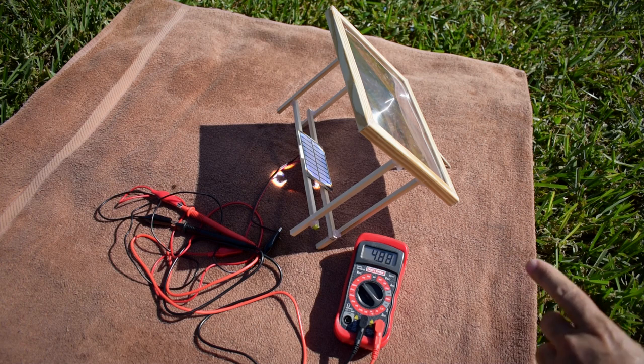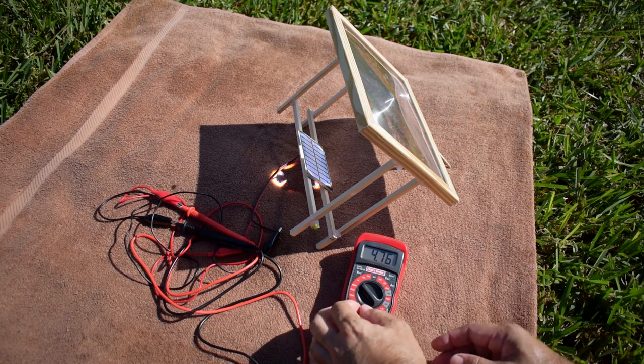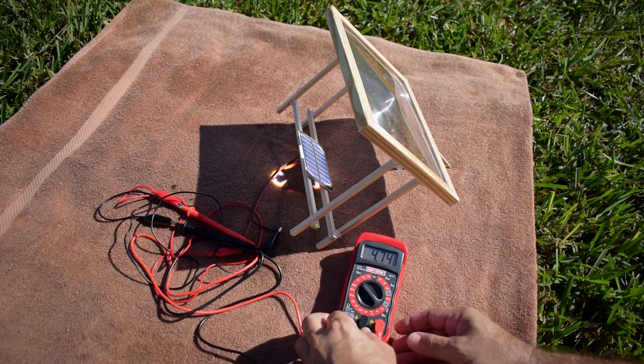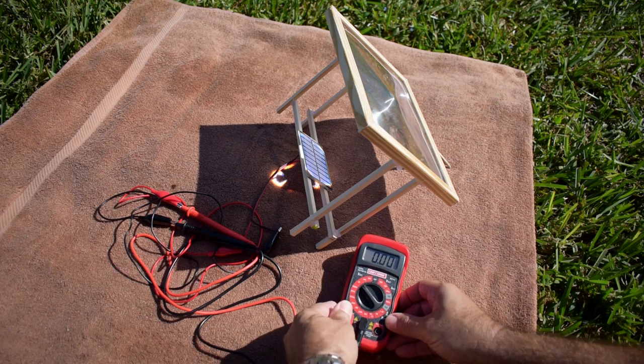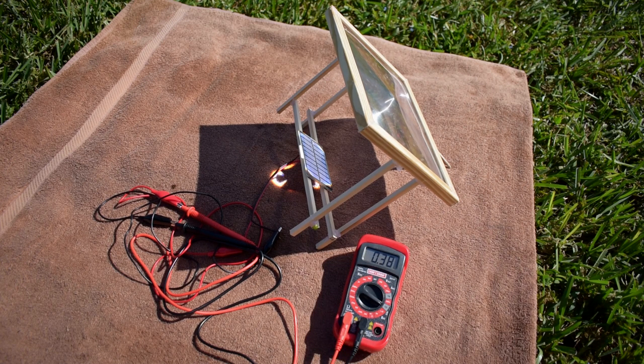As you can see, as that's heating up — just like any other solar panel — voltage will start to drop. Let's take a look at the short-circuit current now. Wow — 380 milliamps! So before it was only 85, and now we're at almost five times as much current.